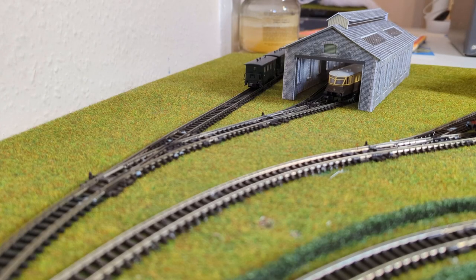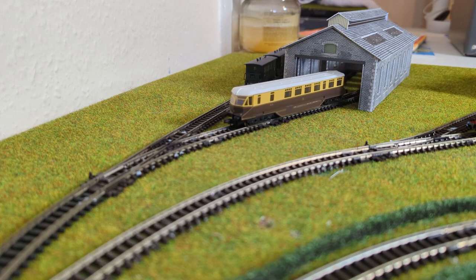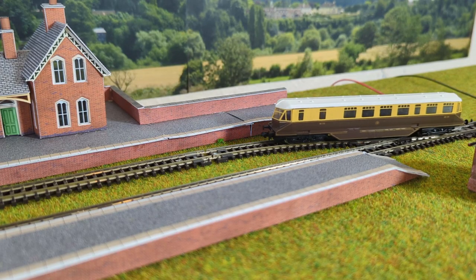Something a little bit different pulling out of the shed today — very identifiable almost immediately if you know about them. This is a GWR rail car.